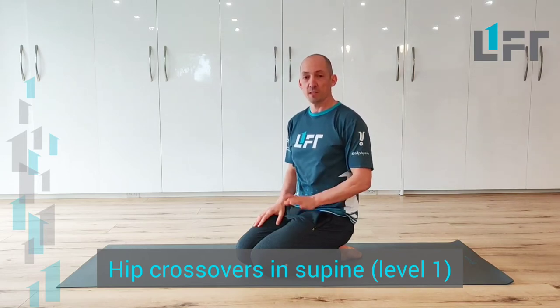We're going to have a look at our supine hip crossovers, level one. This is a great exercise for just helping to loosen things up around the low back and core, bringing in a little bit of trunk rotation, and often it's something that we might do if we're looking for a little bit of pain relief, or just to introduce this movement at a low load.